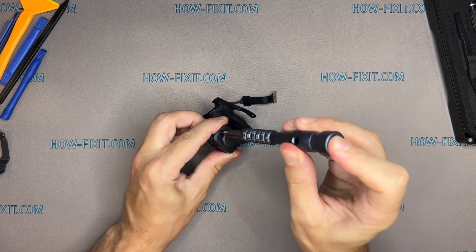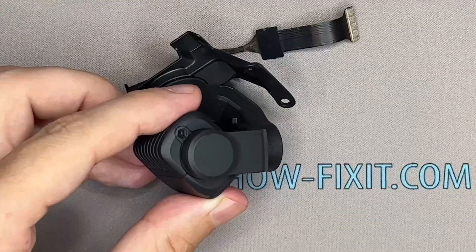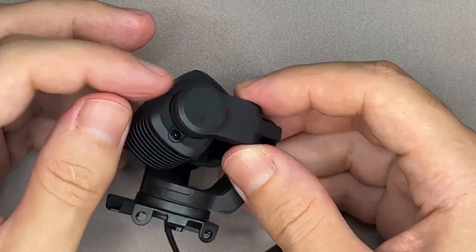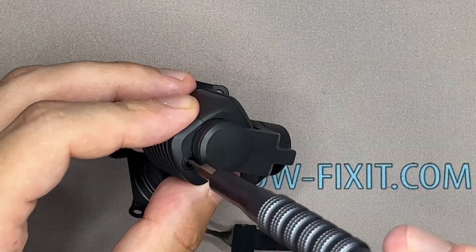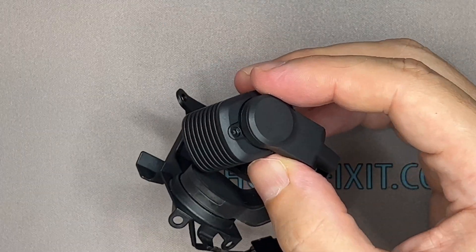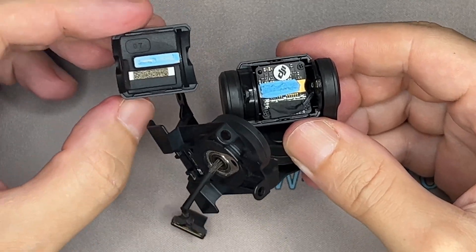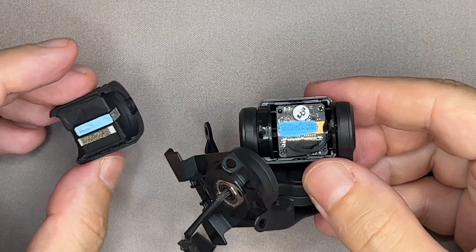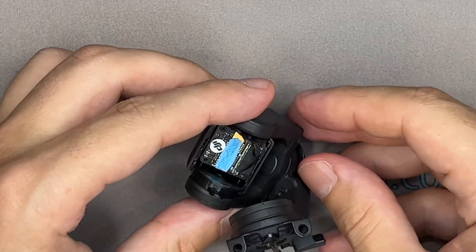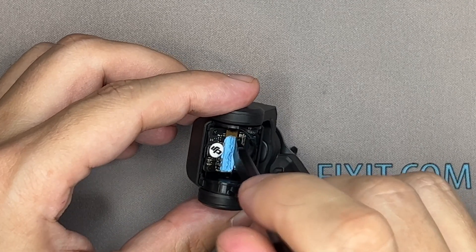Be careful with the thermal compound — it will be reused when reassembling the drone.